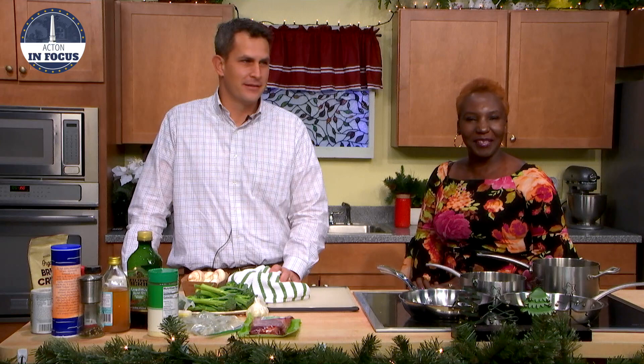Remember last year with the green beans? And I couldn't wait to get you back for our end of year special with the town manager. So what are we having today? What are we making? Well, last year we just did a side dish. This year we're going to do everything — surf and turf.